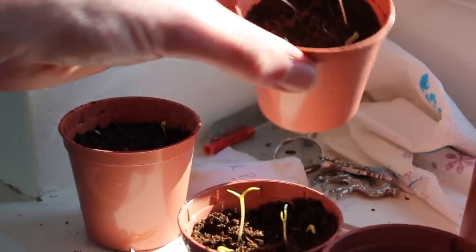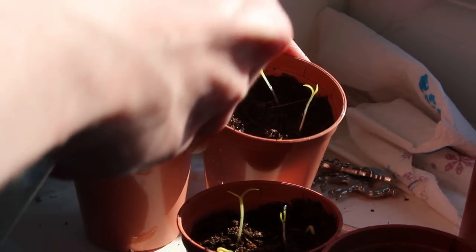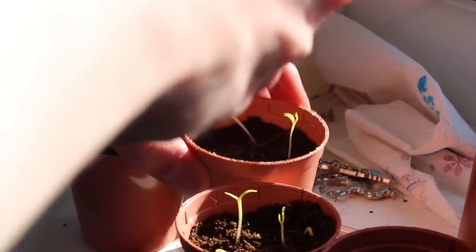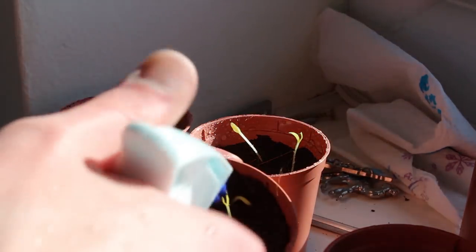When I was planting these there wasn't an exact depth — it depended on how long they were. Some of the longer ones I put a little bit deeper, and the very small ones I didn't go down as far.